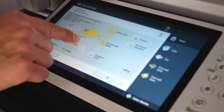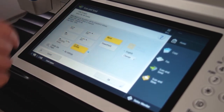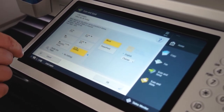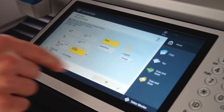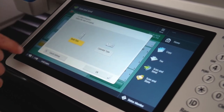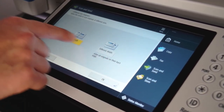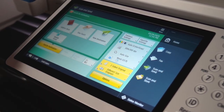For scanning, if you go to OOXML you can actually scan directly to a Word document that can then be edited. If it's a two-sided original, you would select that here, and if it's different size originals, you can select that here as well. Thank you for watching our video on the basic training of the Canon i3 series. If you have any other questions or need any other information, please reach out to us at CobbTechnologies.com.